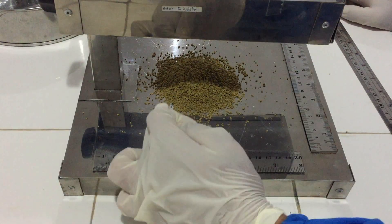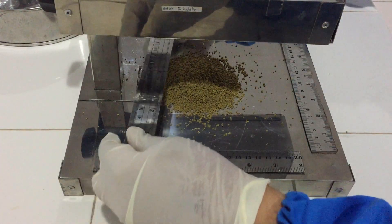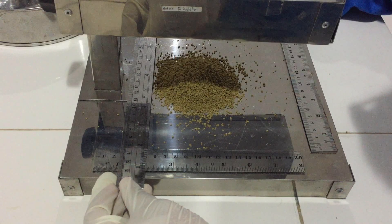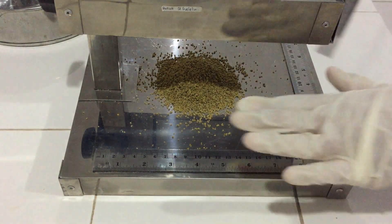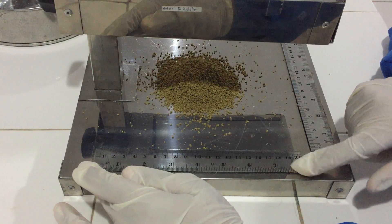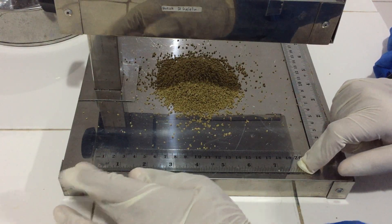Baik, dari sisi sebelah sini kita ukur juga. Tepat di nomor 5, kemudian yang disini juga di 15. Jadi sisi sini itu sama dengan sisi belah sini. Granul, cukup sekian dan terima kasih. (From the other side we also measure: from 5 to 15 — the result is the same as the first side.)